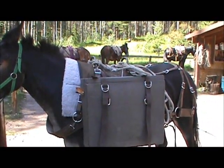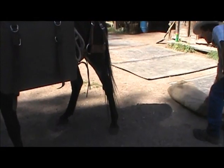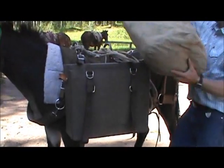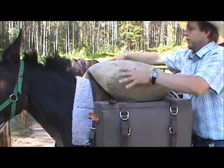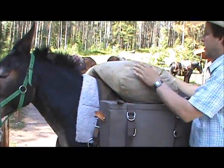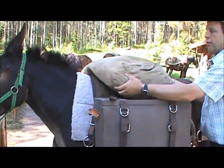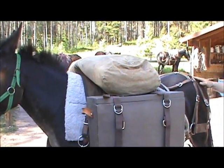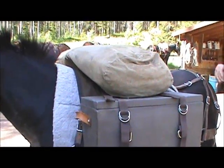I'm going to use a fairly small top load just so you can see the whole process. Put your top load on here — it goes across perpendicular with the animal. Make sure it's centered. If it's too far to one side, that's going to throw our balance off. The top load looks pretty centered.